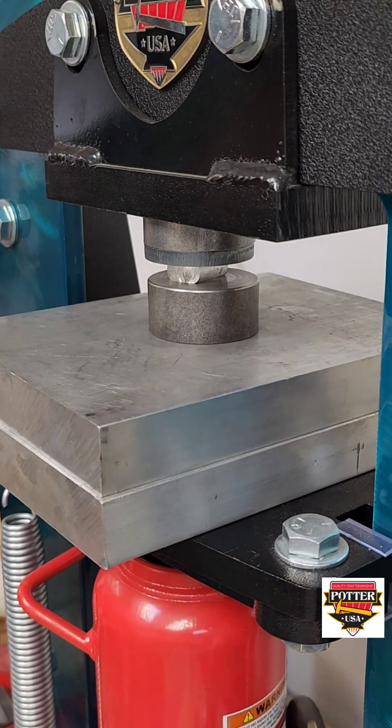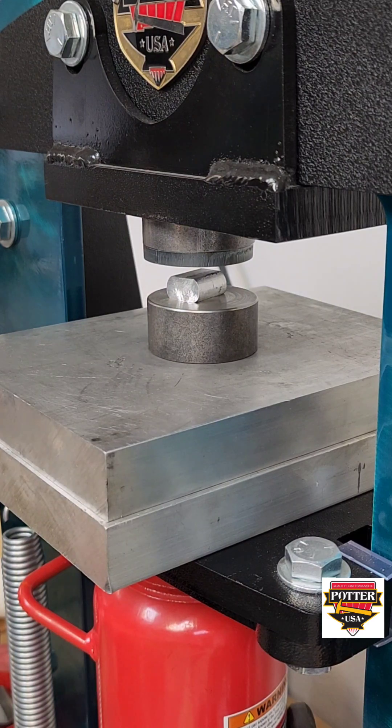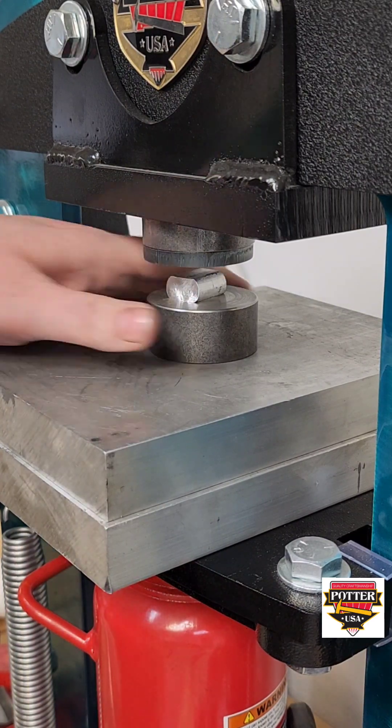Your aluminum definitely needs to be hot for this, so if you can, move an annealing station with a torch near your press.